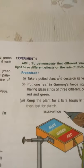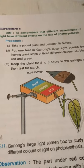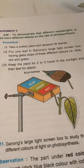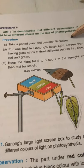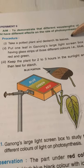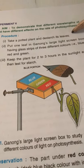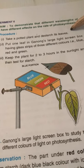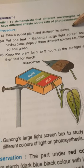The next experiment is number six — to demonstrate that different wavelengths of light have different effects on the rate of photosynthesis. We'll take a potted plant and again destarch the leaves by putting the plant in the dark room for at least 48 hours, so all the starch already present in the leaves is removed and collected in the storage organs of the plant.